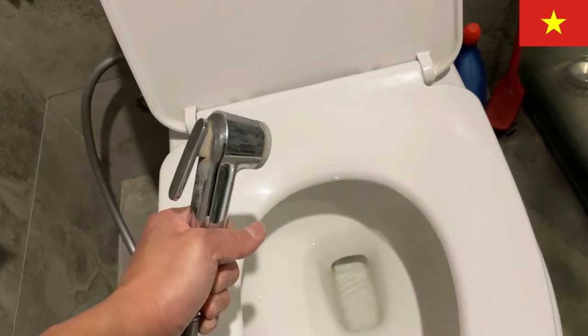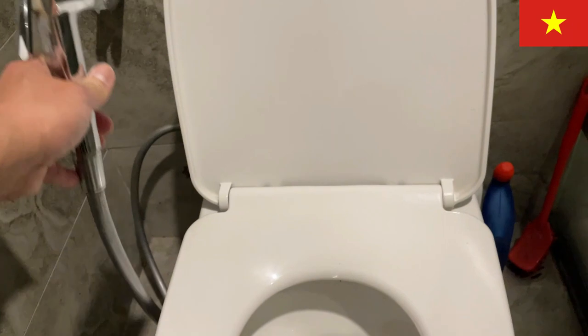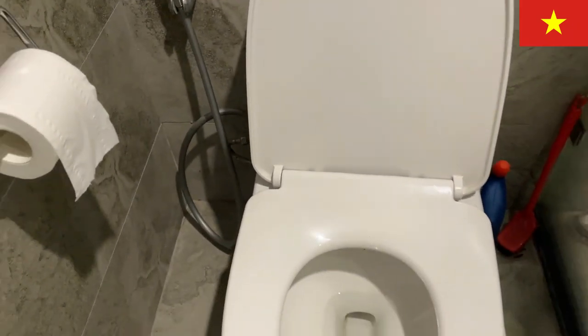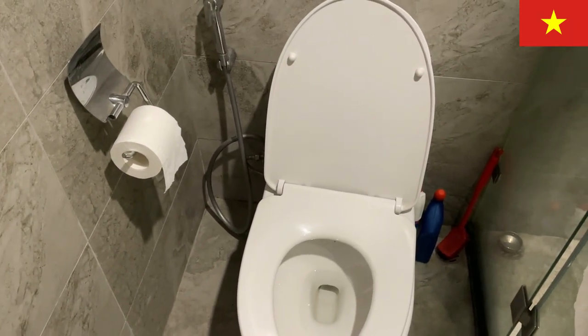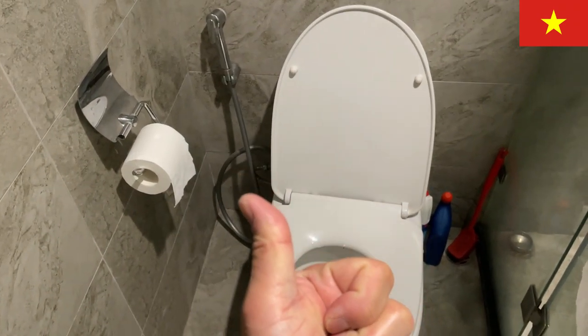That's how to use the spray. I highly recommend using it. If you don't like being cleaned with water, that's up to you, but I personally like it and you'll feel great. Very good, Vietnam and Thailand — thanks for watching, guys, enjoy!